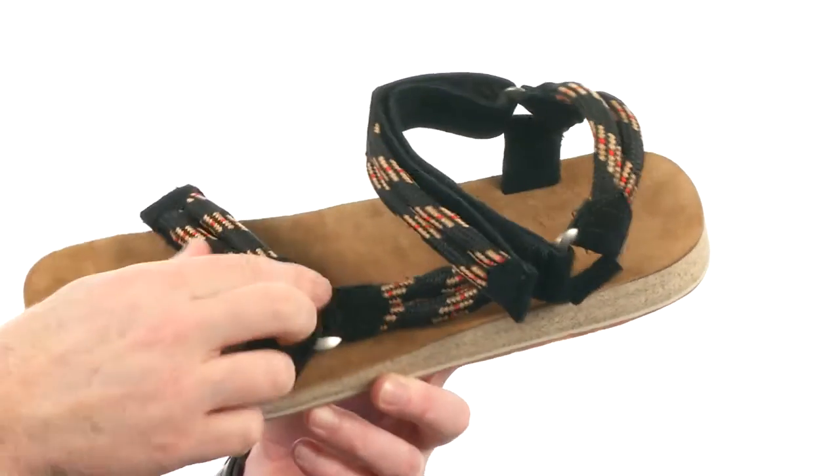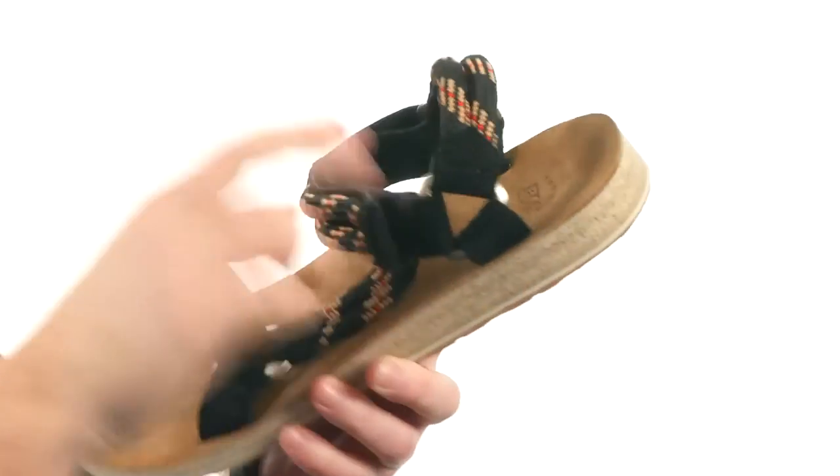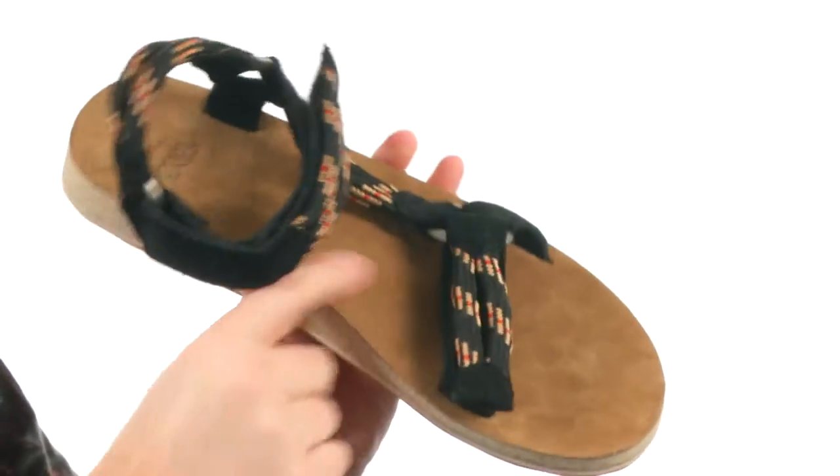They also have a soft suede there and it's going to be fully adjustable with the hook and loop strap up front and up around your ankle area. Now the footbed is contoured, as you can see, it's got a soft suede lying on top of that.